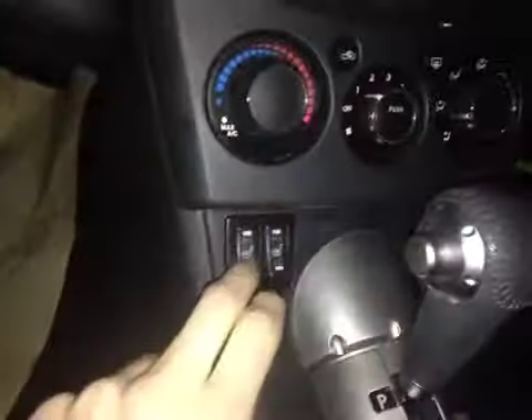Here we have your driver and passenger heated seats as well as your cupholders back here. Back in the center console storage area we can flip this up to reveal storage for all your valuables. Up on the roof we have your power tilting sunroof controls.